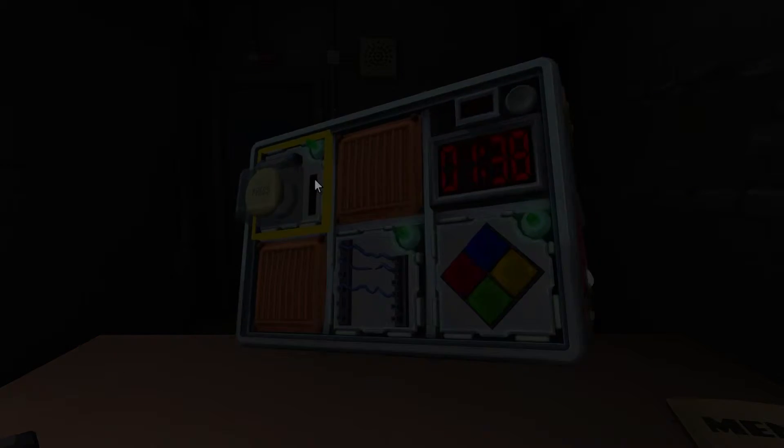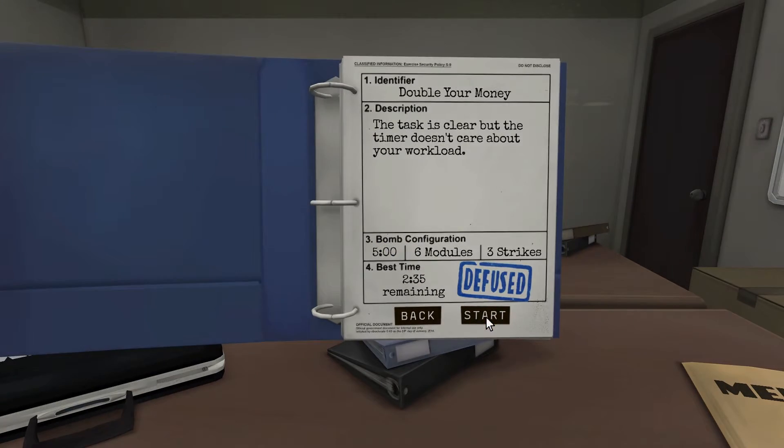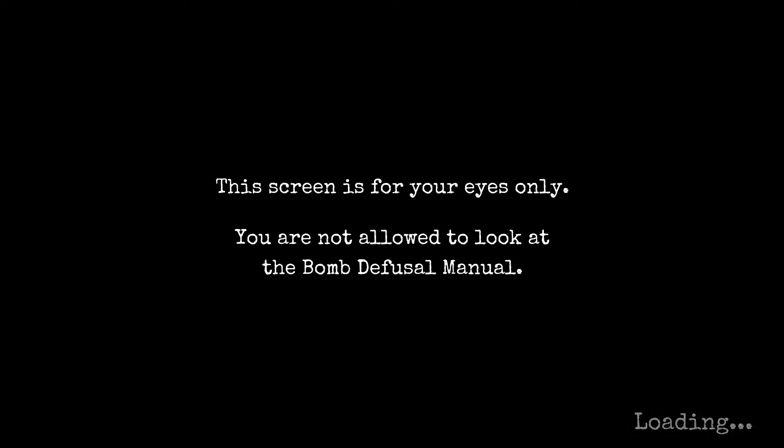I've seen people on YouTube with 11 modules in five minutes — I can't imagine. They give each person one page of the manual. The video went sort of viral, about one million views. Usually four people on the manual, each given one thing at a time. Makes sense.